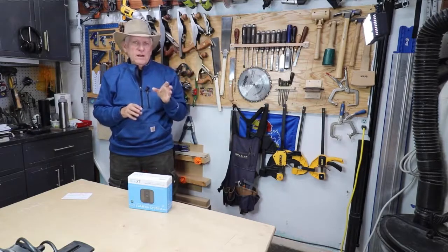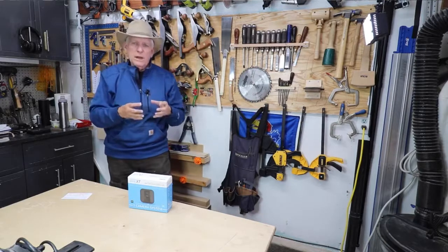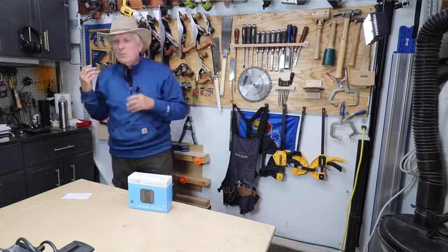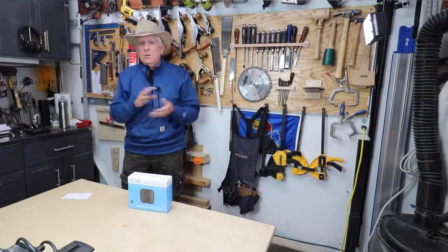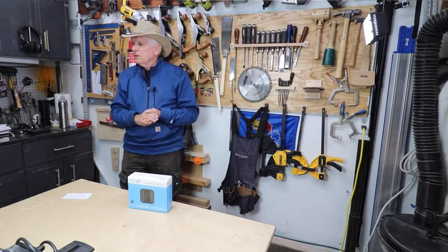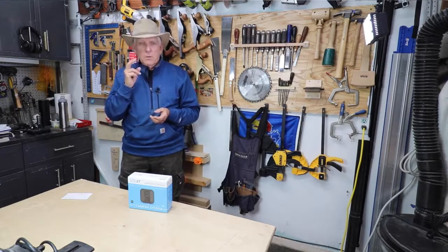The price is just under $80 for the sync module and one camera. You can get two cameras for under $140. The sync module will support 10 cameras, so you can afford to put them in various places. Just don't put them in your teenager's room — that's kind of called invasion of privacy. But I'm extremely pleased with it and I feel more secure.